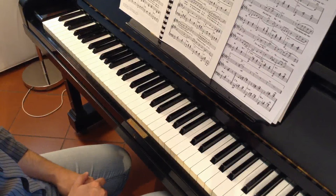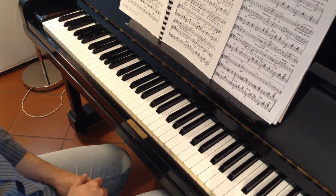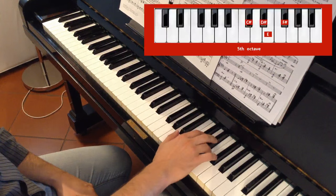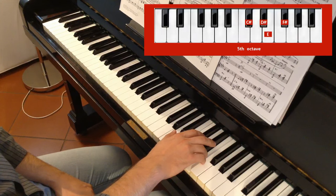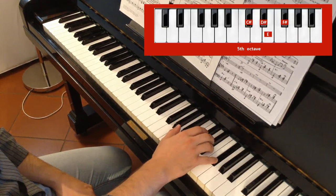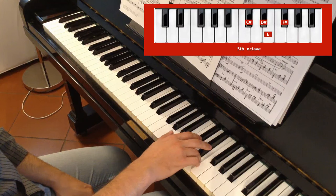Just follow me. Let's consider the right hand first. We are in E Major and we begin with E with the 4th. Once again: 4th, 5th on F sharp, 3rd, 2nd and 4th again.